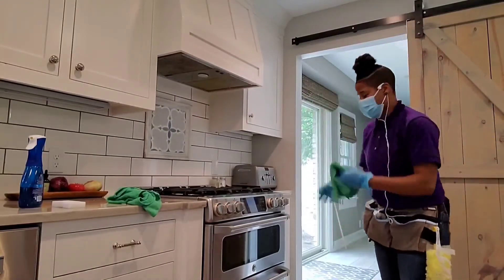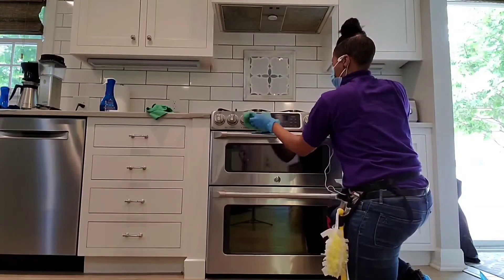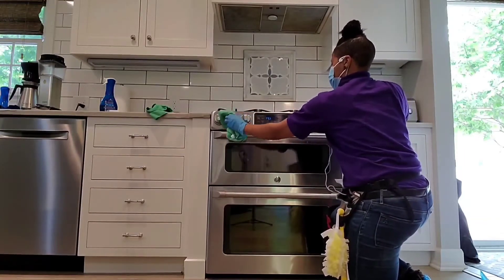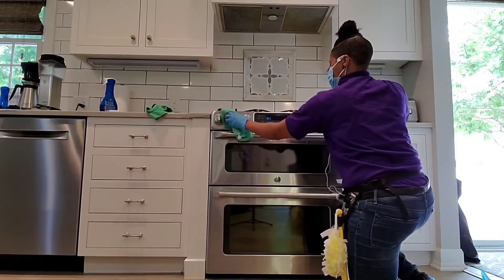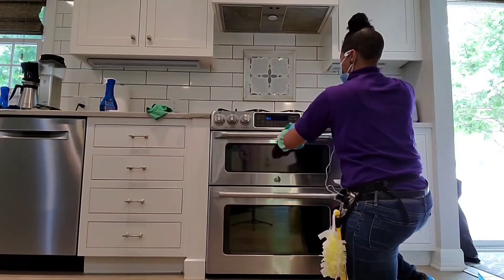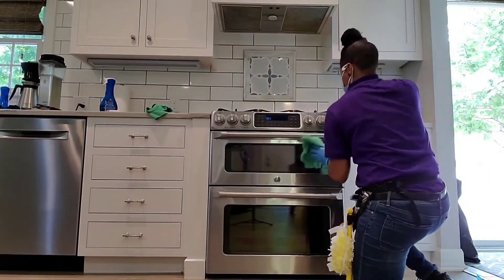Now that the grates are beautifully done, we're going to use Weiman's stainless steel cleaner. I would have used Mrs. Myers for the entire job, but for this customer's house she wanted me to use her stainless steel cleaner. So I'm just going to go with the grain and clean all facets of this stove — not just the stove top, but from top to bottom, even the sides.